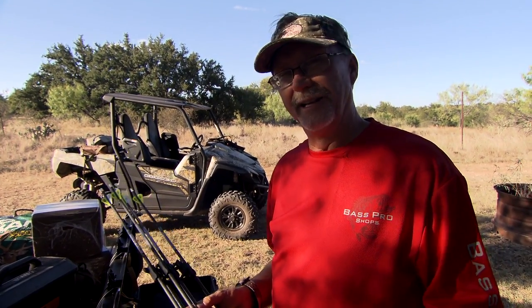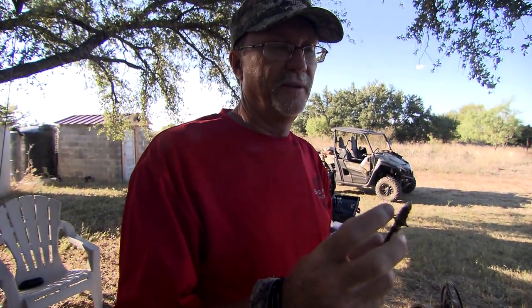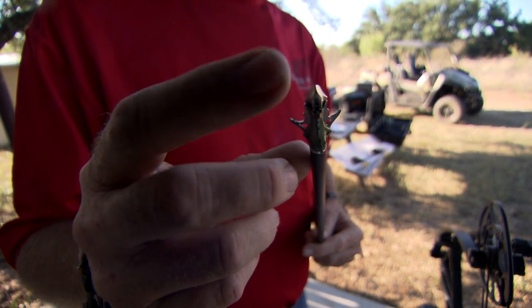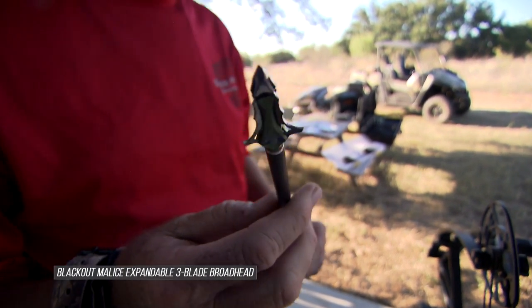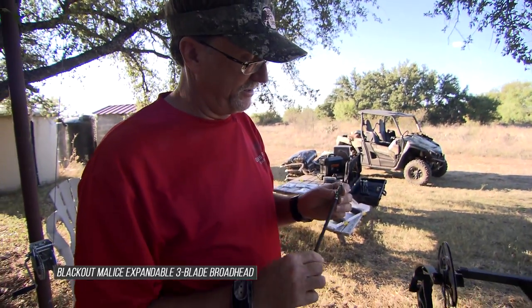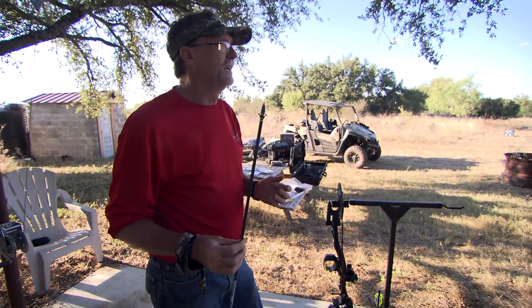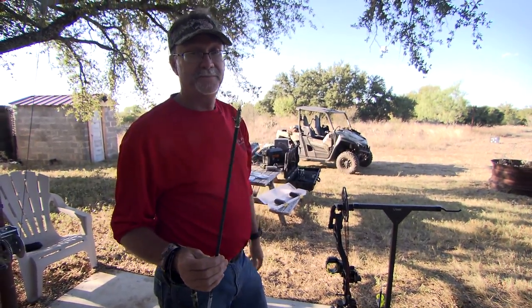You can argue the fixed versus mechanical debate — I like them all in the right situation. If you spend the time dialing it in, it's going to pay off. Mechanical broadheads deploy a lot of different ways. This one, as the tip goes in and gets into the target, it's going to deploy. You take that O-ring, roll it back, and all three blades come out. This is the Blackout Malice, and I've been very impressed with the cutting edge and the holes it leaves. But it boils down to hitting the animal in the body cavity in the right spots.